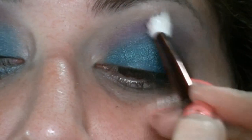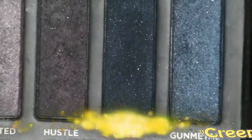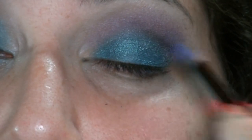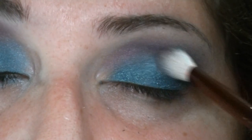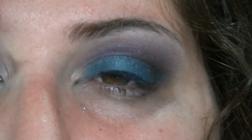Cerco di sfumare i due colori insieme. Poi vado a prendere, sempre con un pennello a penna, un color nero, un po' brillantinato, e lo vado a mettere principalmente nell'angolo esterno, sfumandolo nella piega per dare un po' di profondità all'occhio. Poi sfumo di nuovo. Con un pennello a sezione piatta, vado a prendere dalla palette della Sephora un bianco matte per illuminare l'arcata sopra il ciliare, e poi sfumo.